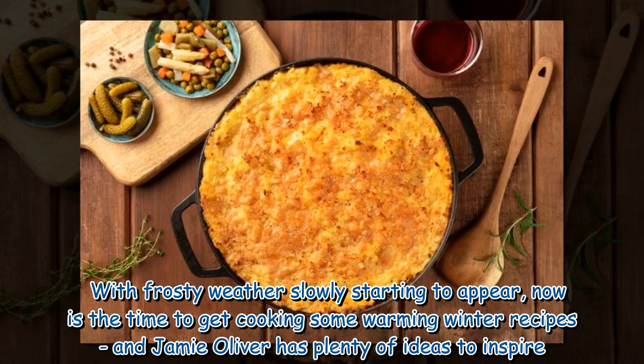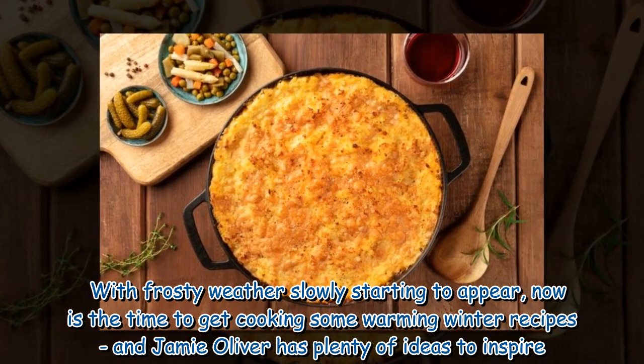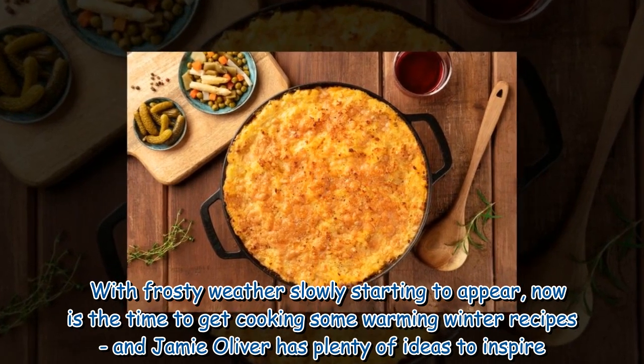With frosty weather slowly starting to appear, now is the time to get cooking some warming winter recipes, and Jamie Oliver has plenty of ideas to inspire.